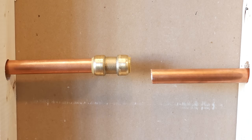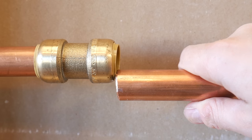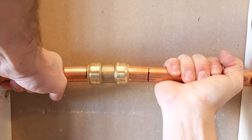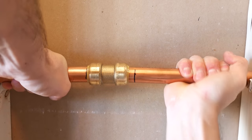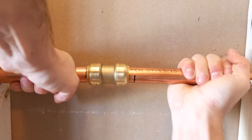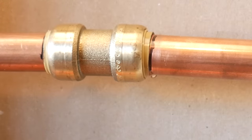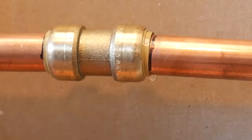Another problem that causes a leak sometimes is if the pipe is under tension. Sometimes you'll go to connect a pipe and it's not exactly in line with your new line — this will cause the pipe to not seal on the side with no tension and leak. So always make sure the pipe is in line.